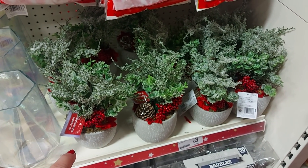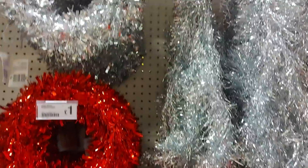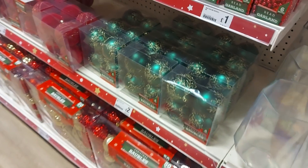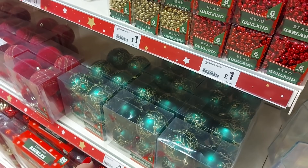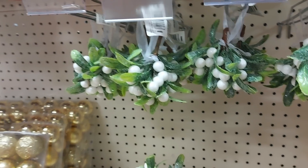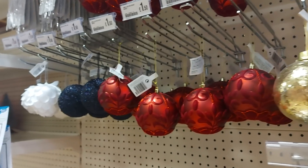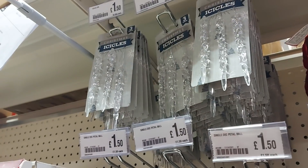We've got some plants down there in a little pot — that's £3. Tinsel, very thin tinsel but tinsel there. Again we've got some more bauble sets down there for a fiver. Then we've got different colours: traditional, greens, reds, gold. Some mistletoe if you've got anybody you want to kiss under the mistletoe this year. More baubles there — they're £1.50. There are some icicles at the top as well.